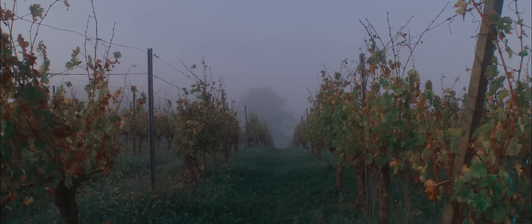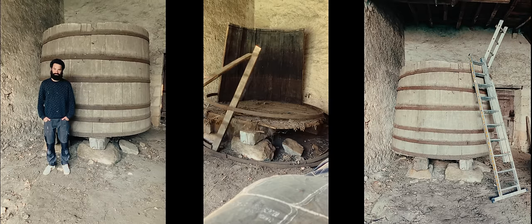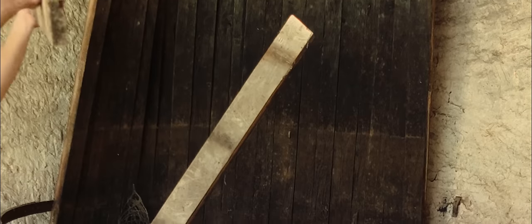I live in a small village in southwest France, where a lot of wine is produced. One day, my neighbors offered to salvage a 150-year-old oak barrel. Disassembling such a barrel is not an easy task, but with careful work and a little patience, I managed it.